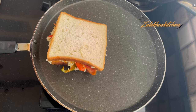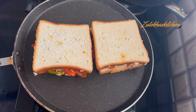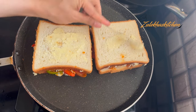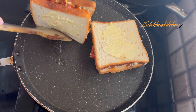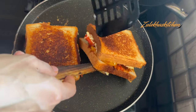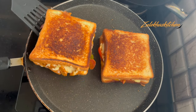Place the sandwich on a hot pan and fry on medium-to-low heat for 2-3 minutes. I also put a weight on top of the bread to press it. Turn it over and roast the other side for 2 minutes as well.